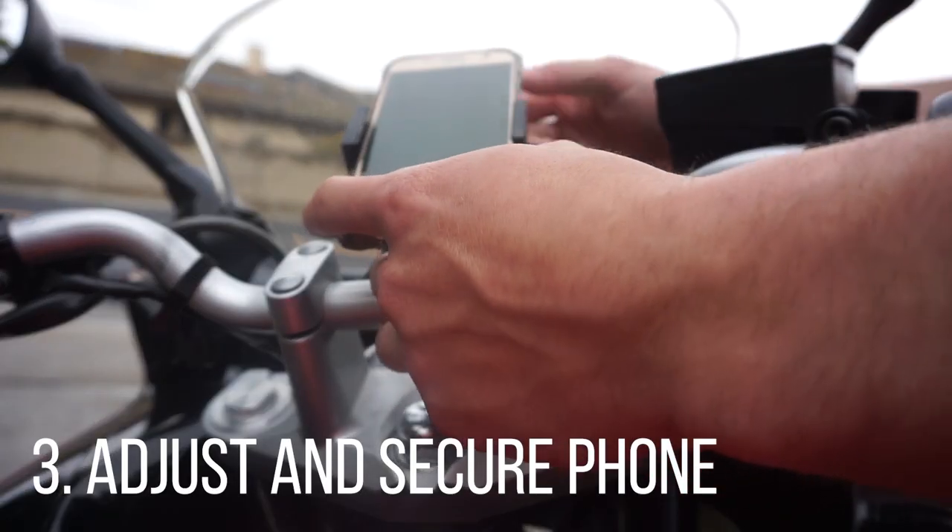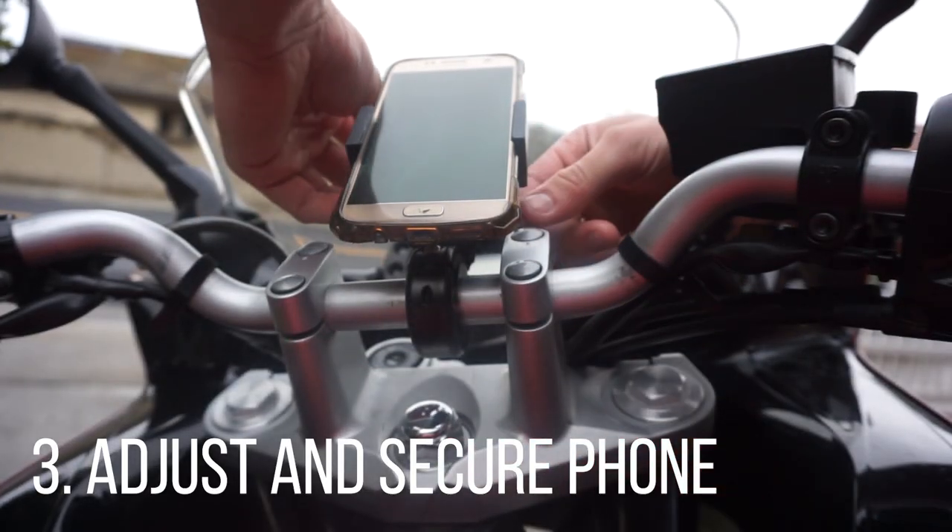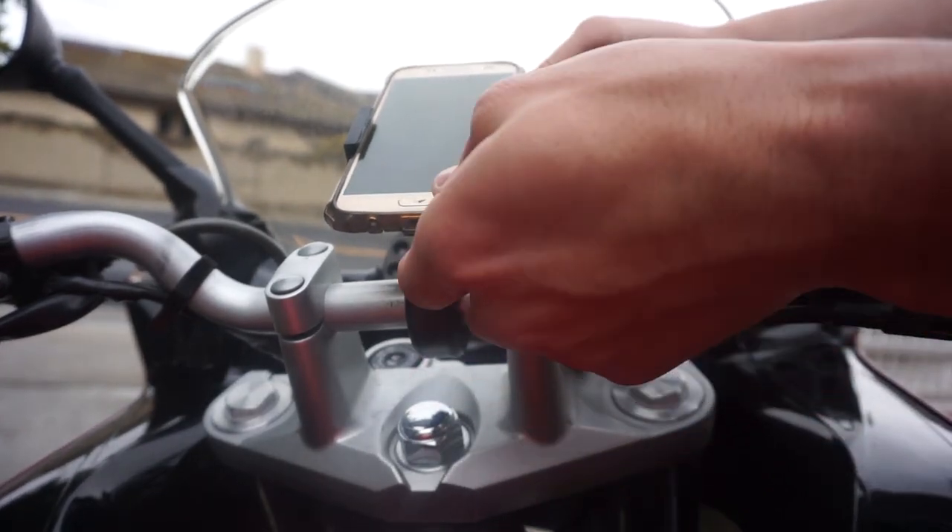Lastly, drop your device in here, take the tether and put it around each corner, and you are good to go.